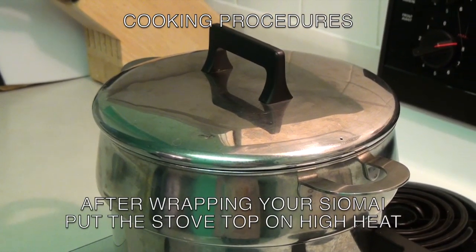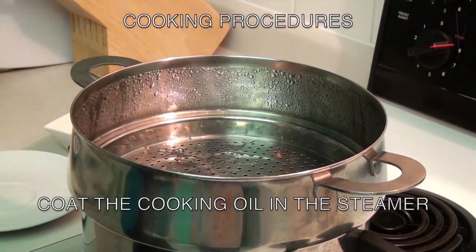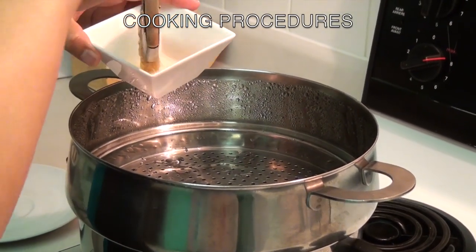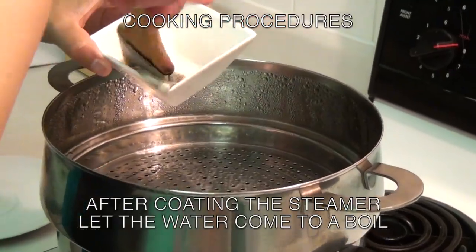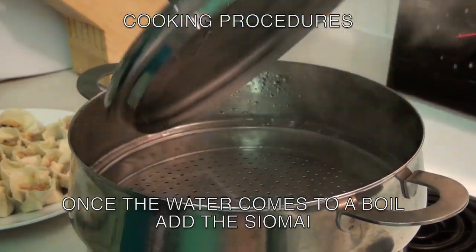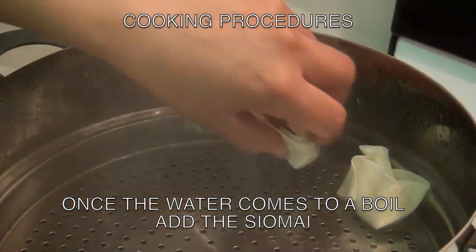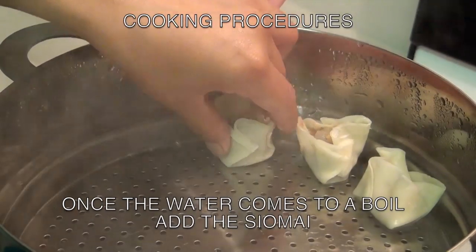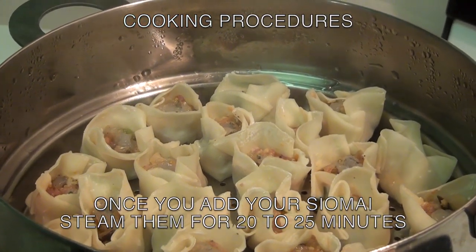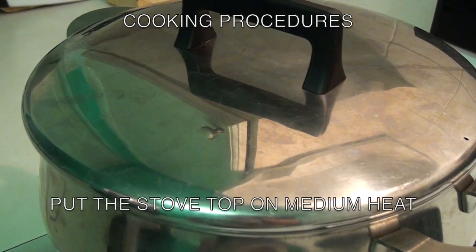Now that you have wrapped all your siomai, it's time to put the stovetop to the high position. Coat the brush with cooking oil, then use the brush to coat the steamer. This will ensure that the siomai will not stick to the steamer as it cooks. Once you have coated the steaming pot with cooking oil, let the water come to a boil. Once the water has come to a boil, you can start adding the siomai. Steam them for 20 to 25 minutes, then put the stovetop on medium heat.